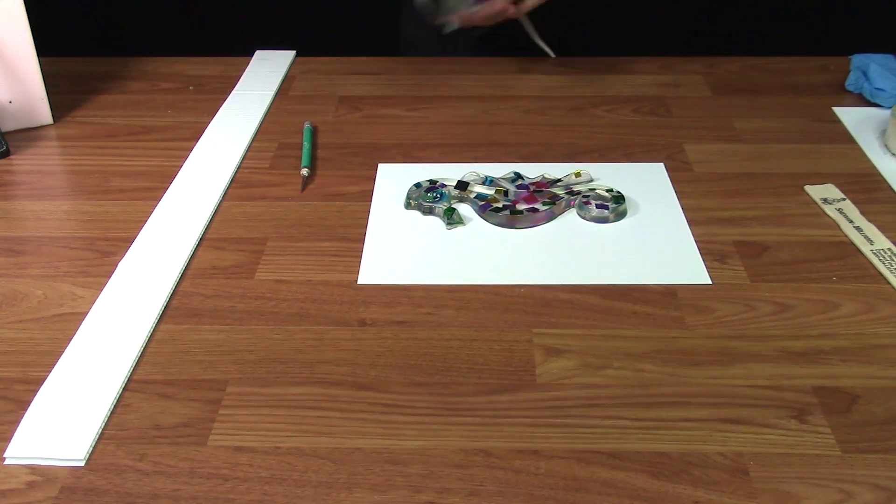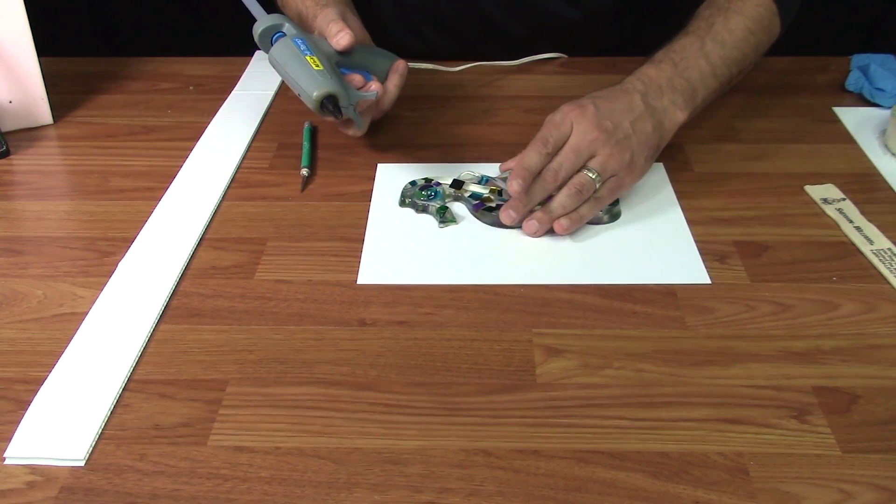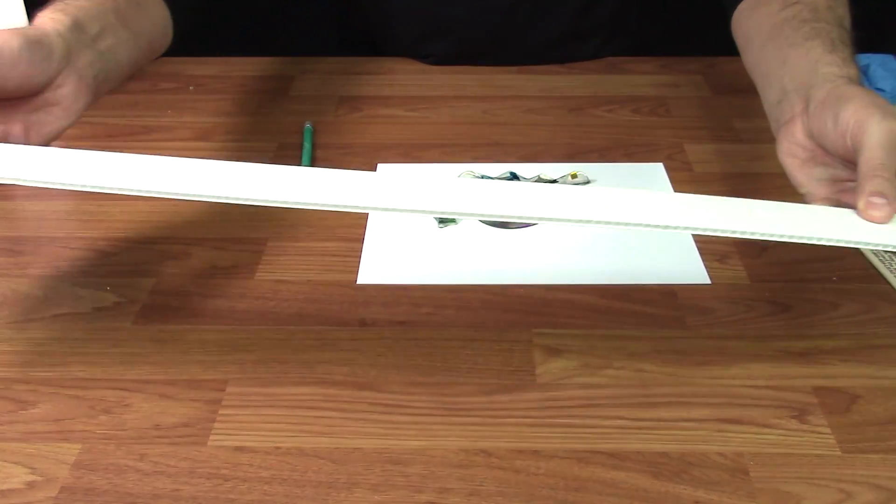To begin, find a plastic sheet or a base to fasten your item down to. Here we're using hot melt glue, which tends to be temporary, so you can usually break it away from the base and not have it permanently adhere to the plastic.